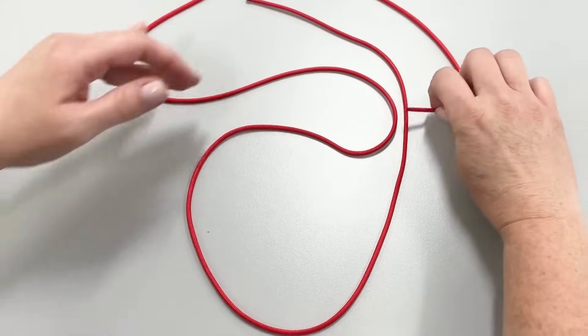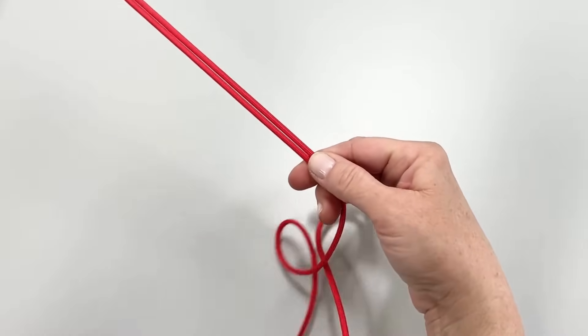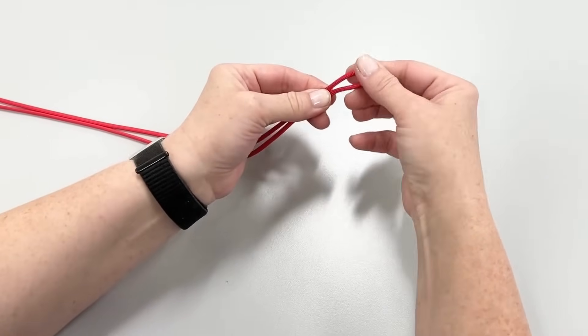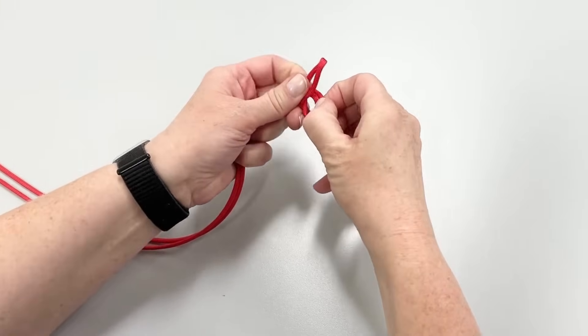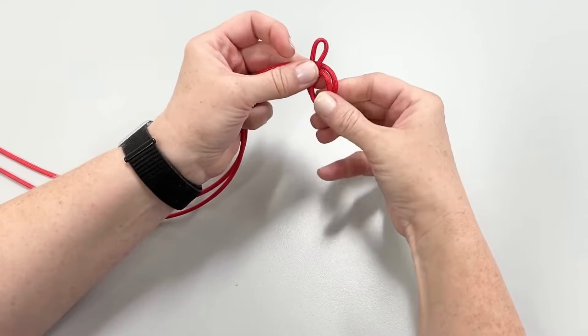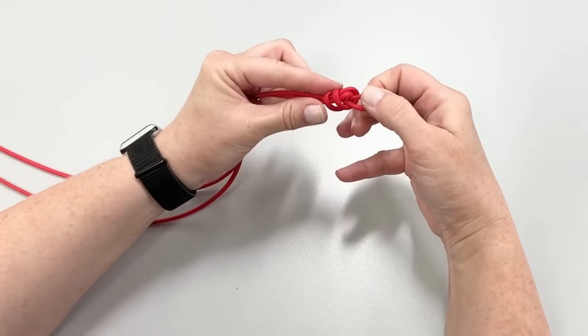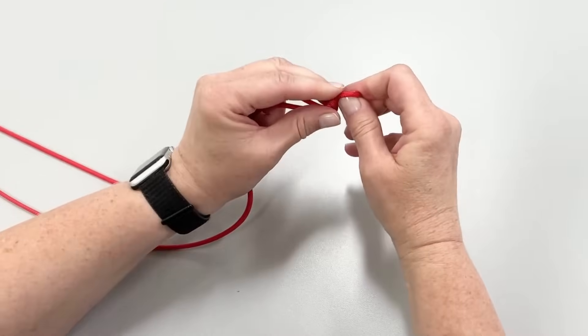Let's begin by finding the center of the paracord by running your hand down the cord until you reach the end. This is how you'll create a loop. Once you've created your loop, you'll twist it over and put the end through the loop to begin the knot. When you've tightened the knot, it should just be big enough to fit over the tip of your thumb.